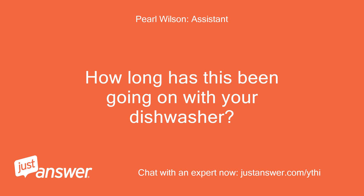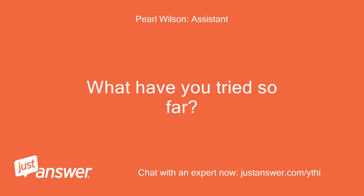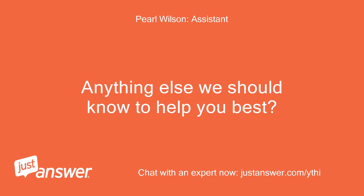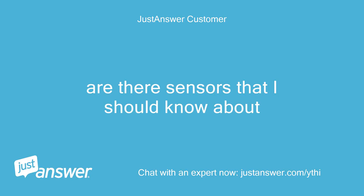How long has this been going on with your dishwasher? What have you tried so far? Tried cleaning the salt and flushing with clean water. Anything else we should know to help you best? Are there sensors that I should know about?